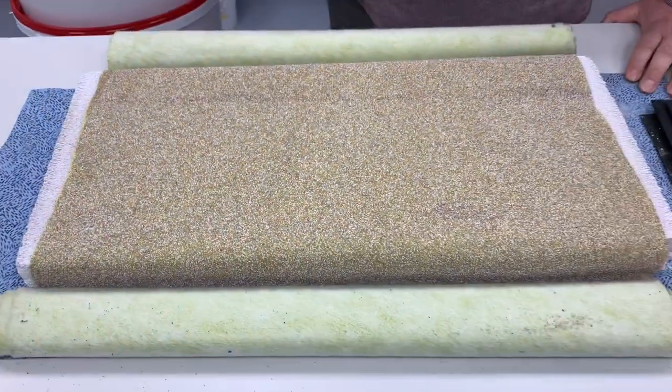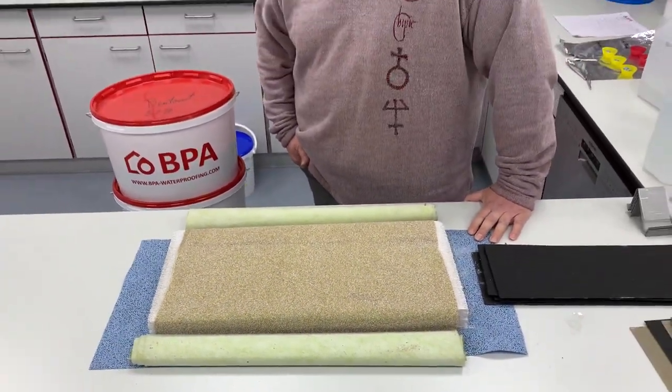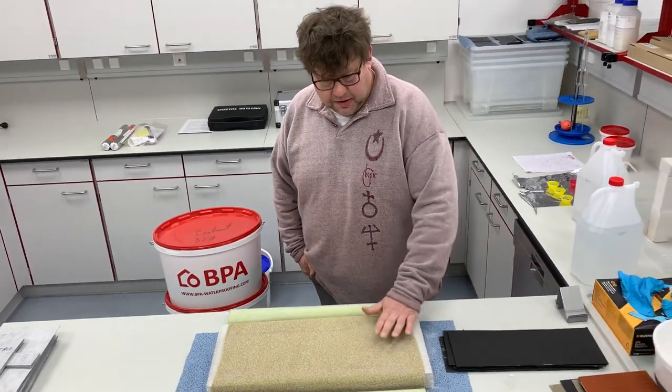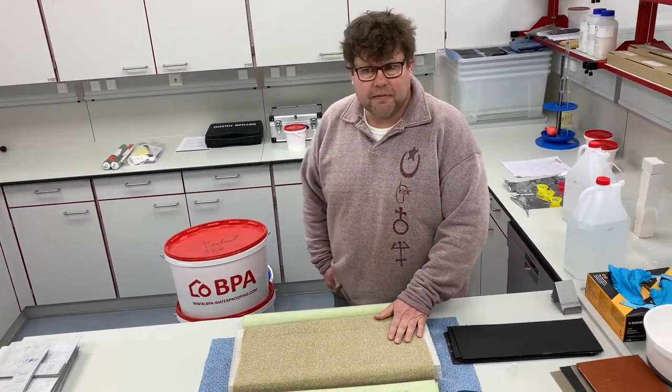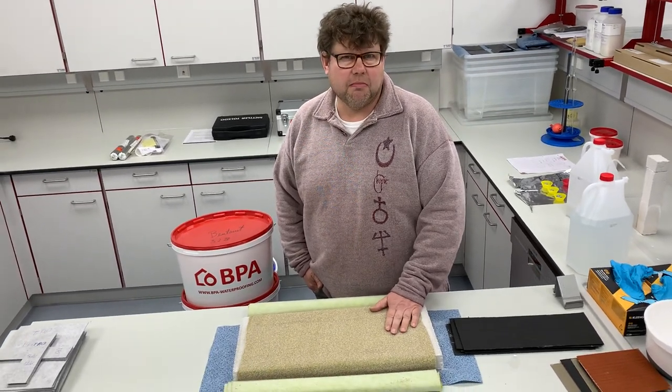Hello, we are here in the BPA laboratory. My name is Adrian Flieger and we are doing some research work today on an existing pre-applied concrete bonding membrane.